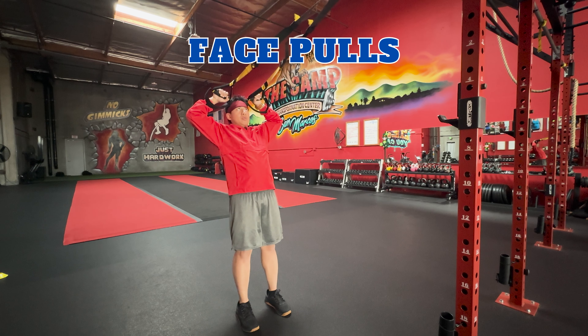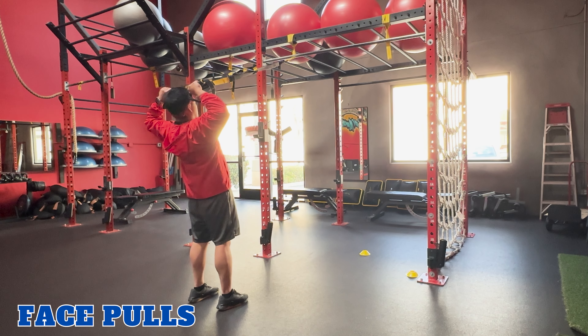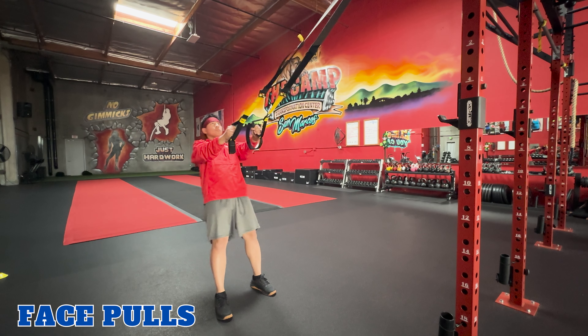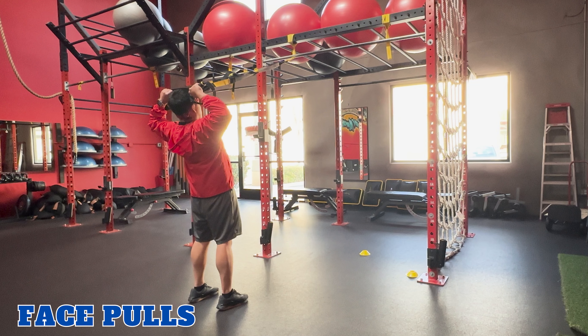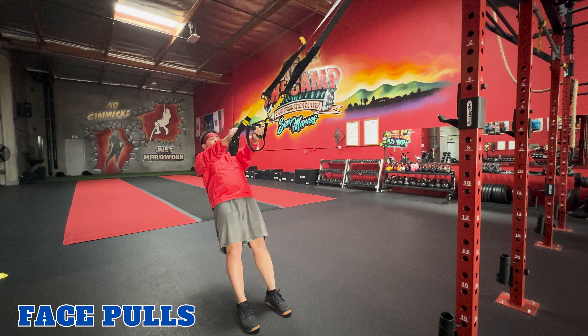Face pulls. TRX face pulls work your rear deltoids, upper back, and rhomboids. To perform this exercise, stand facing the anchor point, hold onto the handles with an overhand grip, with your arms straight, and lean back slightly. Exhale, pull the handles towards your face, keeping your elbows high and squeezing your shoulder blades together. Inhale, straighten your arms and return to starting position. Then repeat.